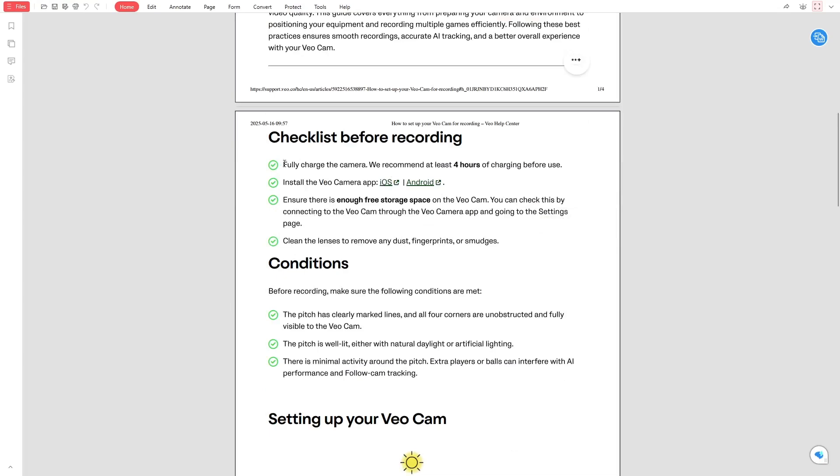Before you begin, make sure your camera is fully charged. A full charge takes about 4 hours and this will help avoid interruptions during your recording. Next, check that you have installed the VeoCam app on your phone or tablet. You can find the app in the App Store or Google Play. Once it's installed, log in to your Veo account.